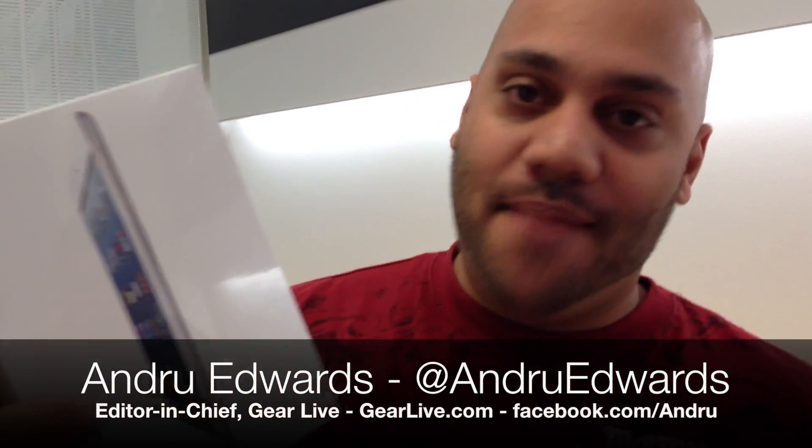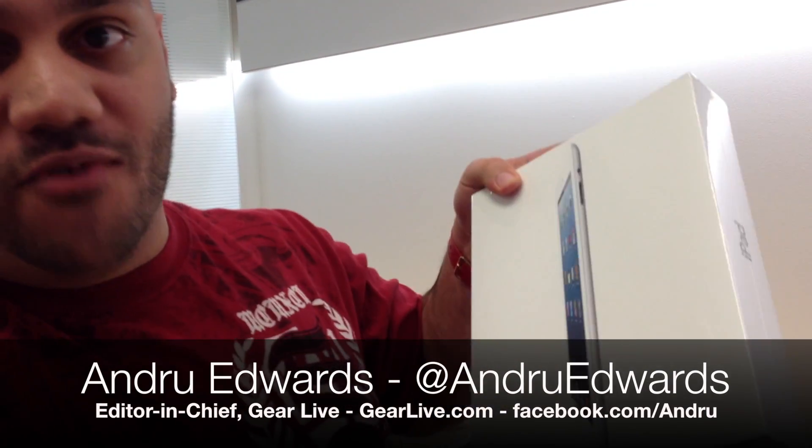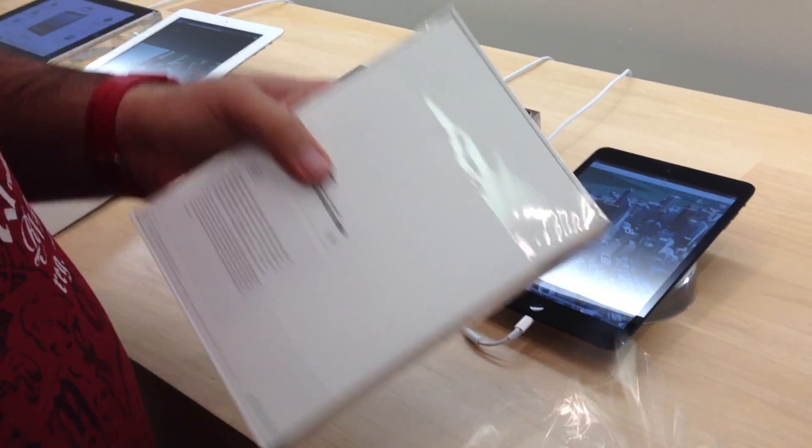Hey guys, we're here at the Apple Store in Lynnwood, Washington. We just picked up the iPad Mini — we've got a few of these. We also have the new fourth generation iPad. Not too crowded for this launch, mostly because of all the pre-orders that went through. iPad Mini starts at $329.